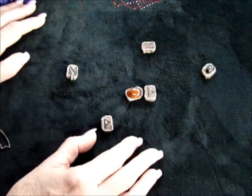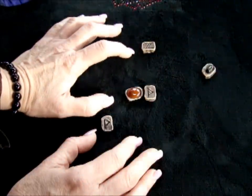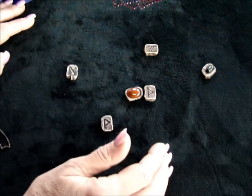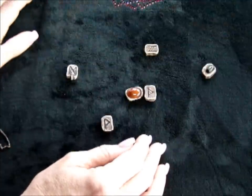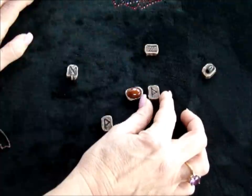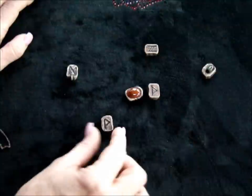You can even read reversals if you'd like. Now this one that has to do with hail doesn't have a reversal because it reads the same either way. On its side you might want to take it as halfway there or half of the energy. The one that represents the thorn or the hammer — this used to indicate giants, but we can read this one.